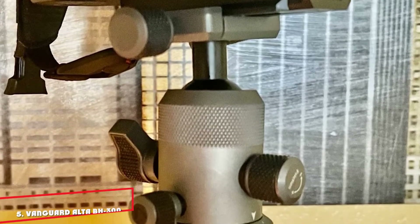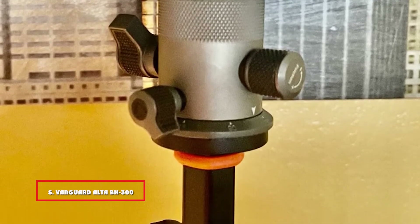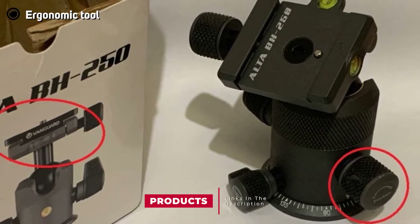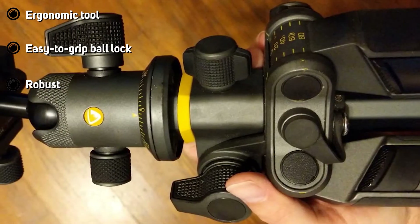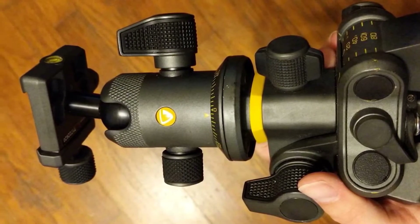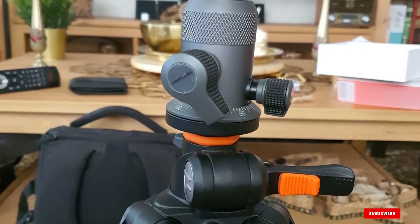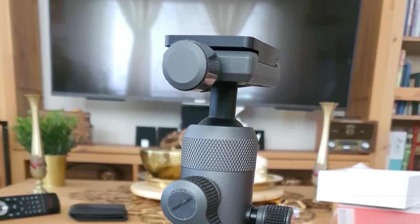The number 5 position is held by the Vanguard Alta BH 300 Ball Head. The Alta BH Ball Head from Vanguard is built with aircraft aluminum, making it lightweight yet durable with an anodized surface. Equipped with three independent knobs and a built-in quick release system, the tool provides flexibility and security to your device. Dual bubble levels ensure quick fine-tuning and seamless positioning. Compatible with multiple gears, the equipment ensures precise alignment.